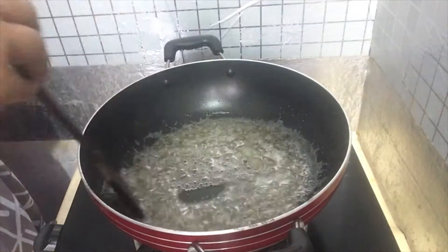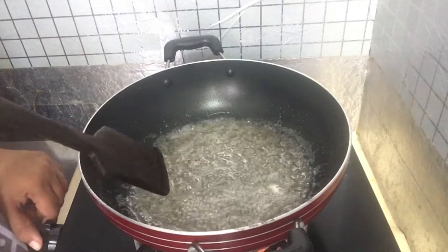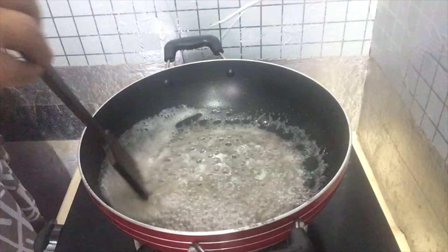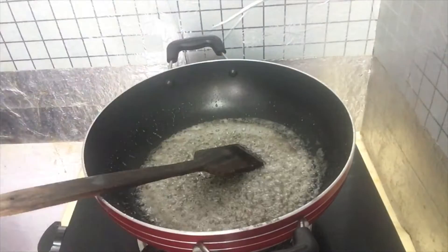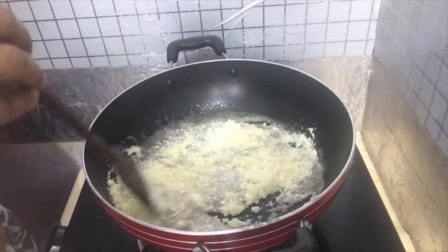I will increase the heat a small amount. I am going to pour the flame on top and mix it. Mix it up well.